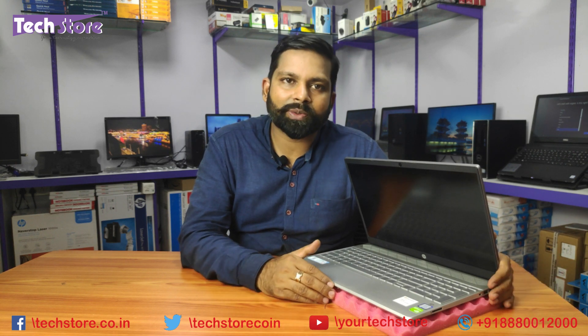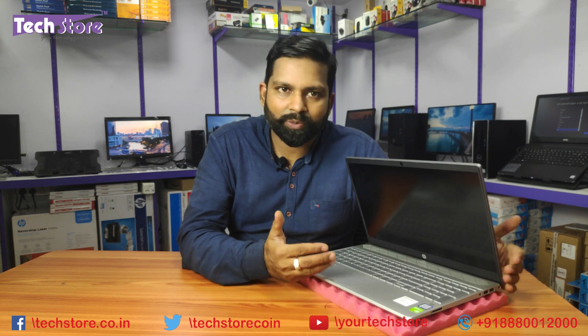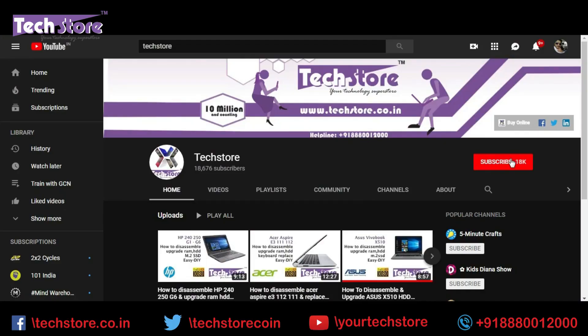This is the video showing you the procedure to get deep inside the HP Pavilion 15 CS series laptops from 2019. You can upgrade RAM, hard drive, put in an M.2 NVMe SSD, replace the speaker, and also upgrade the Wi-Fi. Thank you so much for watching — do let us know your suggestions and comments, and don't forget to subscribe.